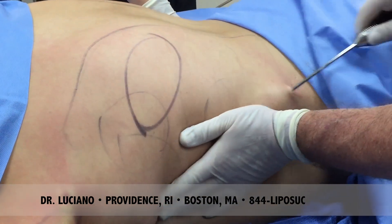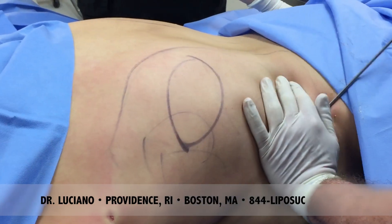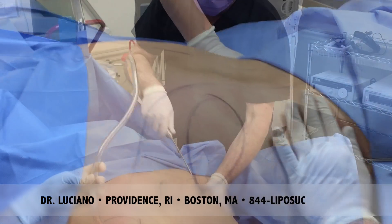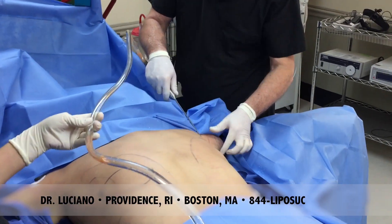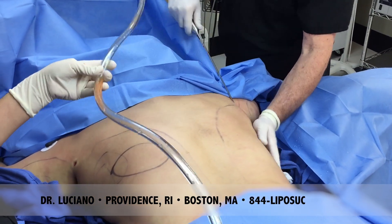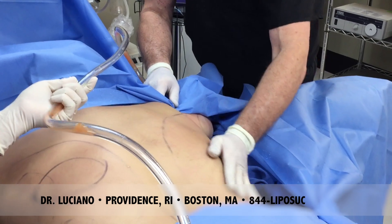Sculpting this area, taking the excess fat. Alright, now we did that side, now we're going to come to this side — the arm, the entire back, the love handles. See how the fat comes out nice and clean. So here it takes a little bit longer folks, but we love that sculpting.